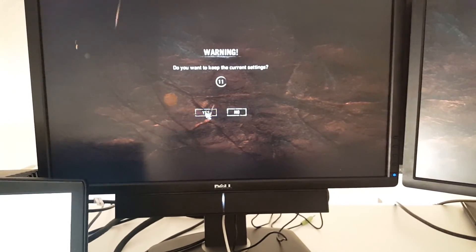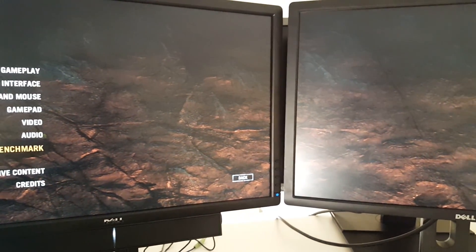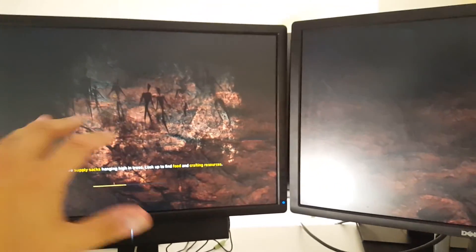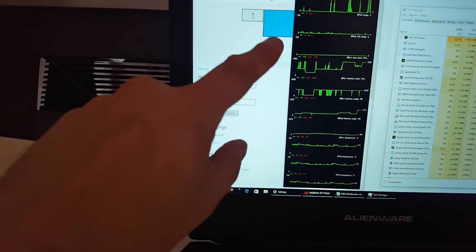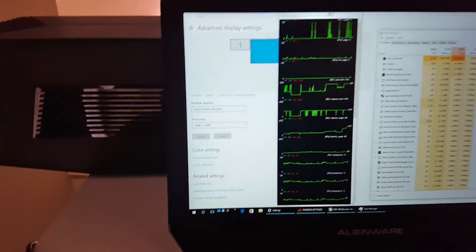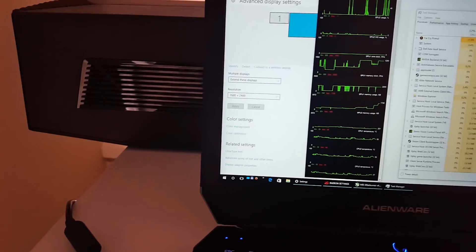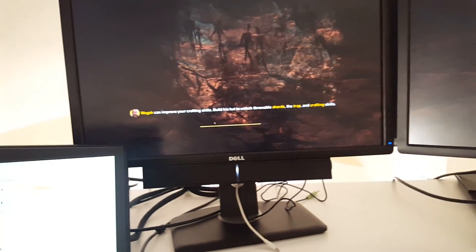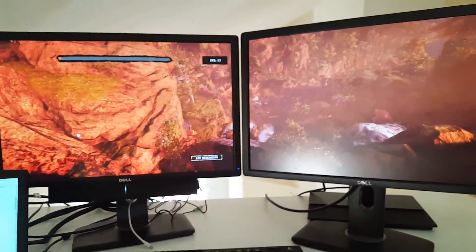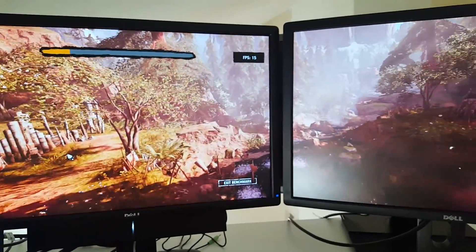Alright, so we have it. We run the Benchmark — the benchmark will be on both monitors. Don't be confused — right now the main operation is on one screen, but because we did AMD Eyefinity, we joined them together to essentially 7680 resolution — kind of double 4K. Let's wait for boot-up. You can see the immersive experience — 4K resolution, ultra 4K ultra-wide resolution here.